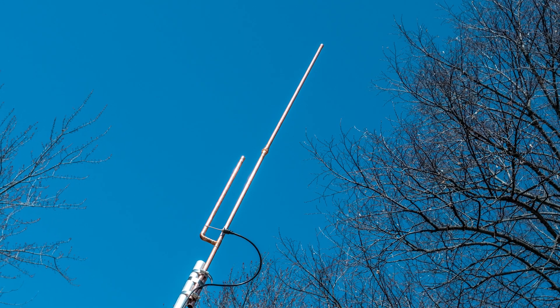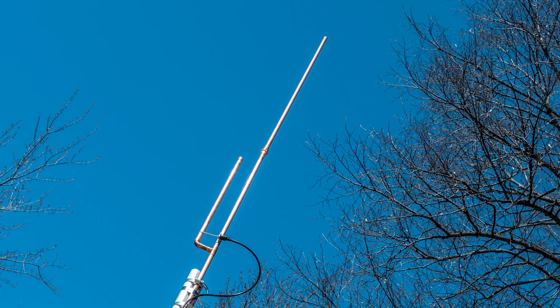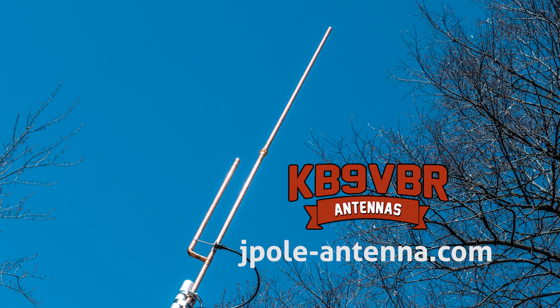KB9VBR antennas are simple, effective, and affordable VHF and UHF antennas for amateur radio, MERS, public safety, and GMRS. Made in the USA with quality parts. Get yours online at jpole-antenna.com. See you next time.